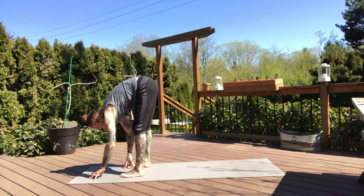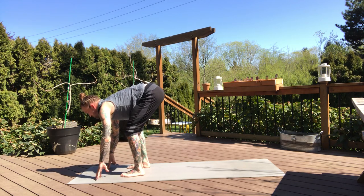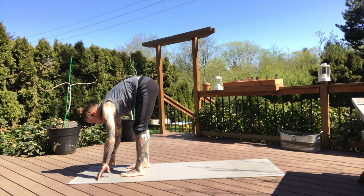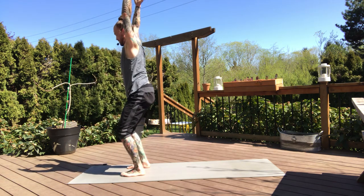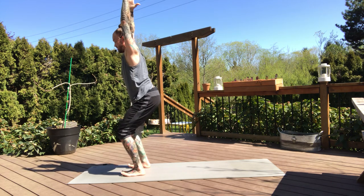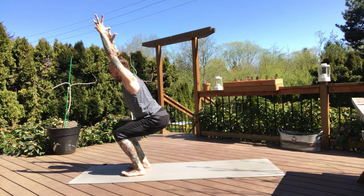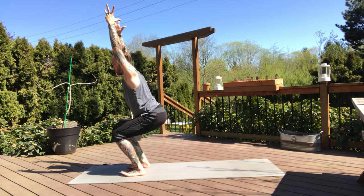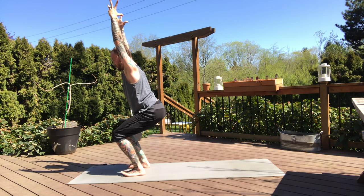Then walk the hands back in towards the toes, keep the feet hip distance apart. Take a half lift — inhale, and fold, exhale. Inhale arms up, hips down — wide legged chair. Keeping the feet hip distance apart, lift the arms above the head, sink deep into your hips. Try not to let the hips go below the knees — stay active in the quads, hamstrings, and glutes. Pressing firmly into the balls of the feet.